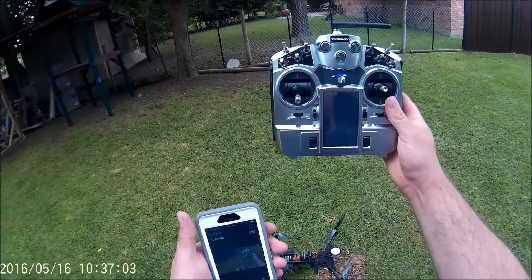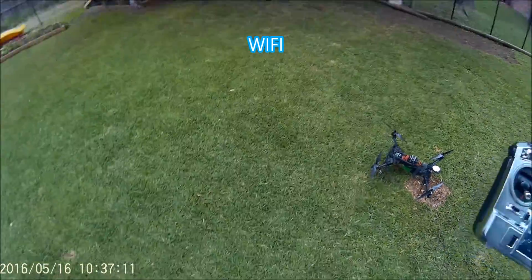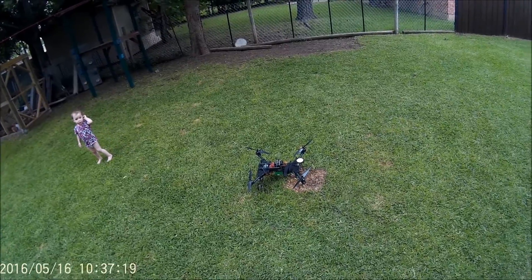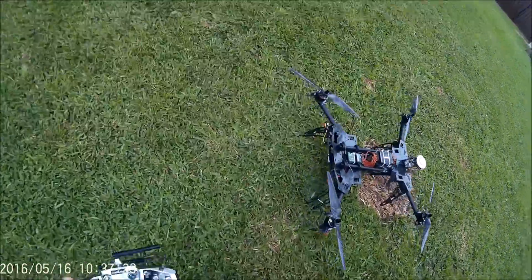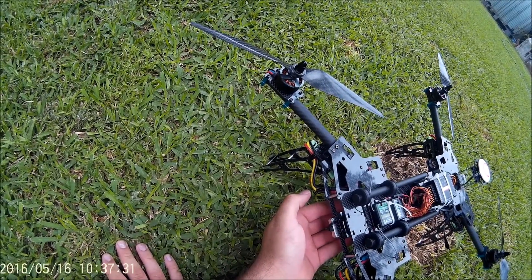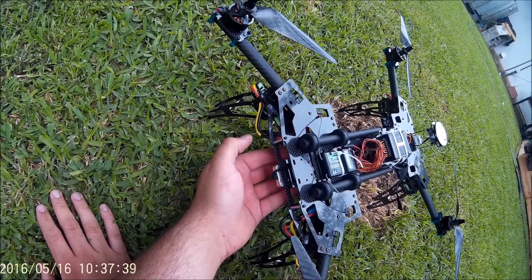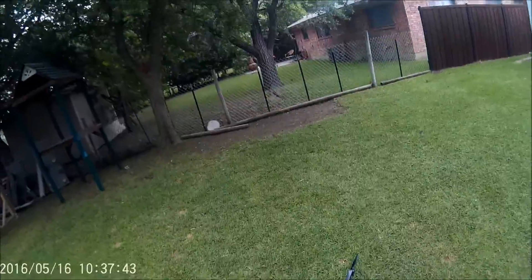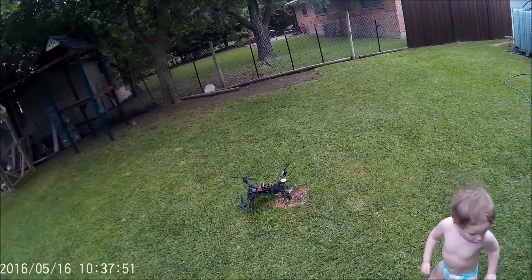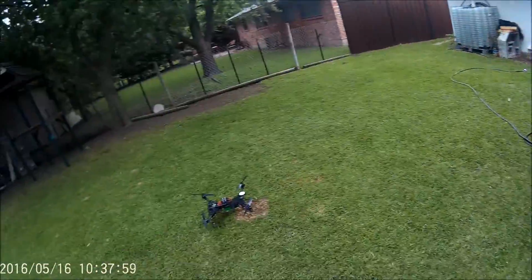I'm going to have to put my phone down so I can pay attention to what I'm doing. Hopefully the camera won't move and look the wrong way. I need to check the LED — it's not flashing. Oh, there it goes. I'm also going to move the LED so you can see it, because putting it underneath was so I could see it while flying, but it really needs to be on one of the sides or the front.